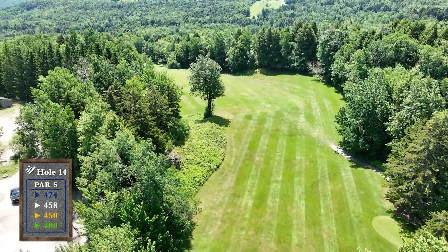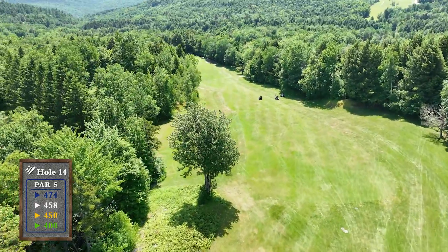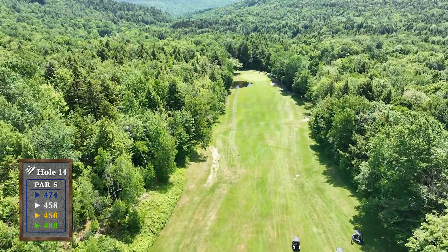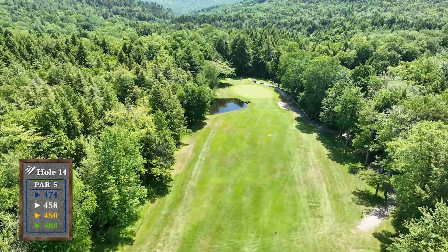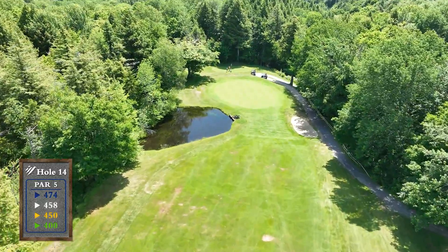This risk-reward dogleg left downhill par 5 gives you the option to either cut the corner over the tall tree or play safe with an iron to the beginning of the fairway. If you wish to go for the green in 2, make sure to avoid the pond on the left at all costs. A layup down the fairway leads to a short iron or wedge into the green.